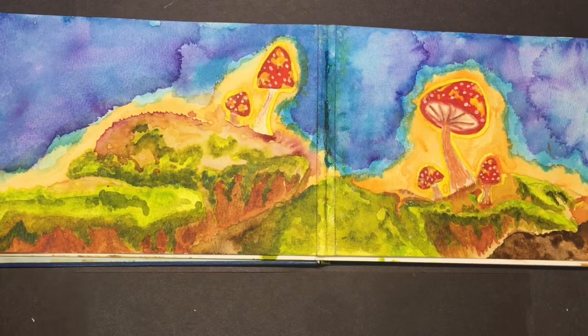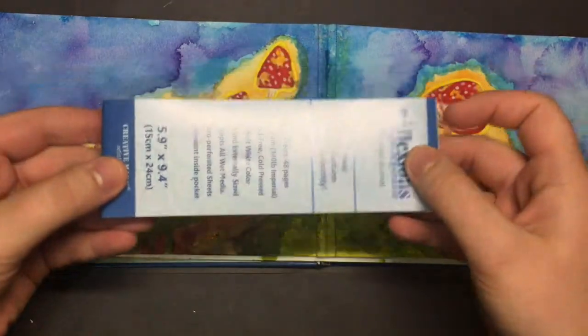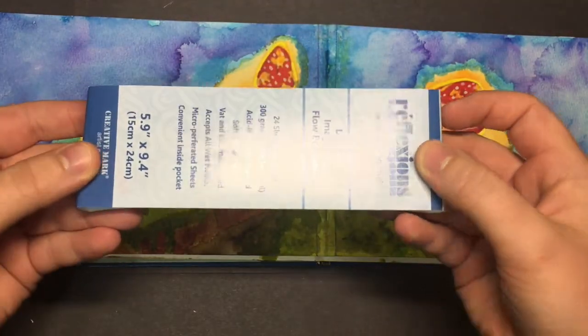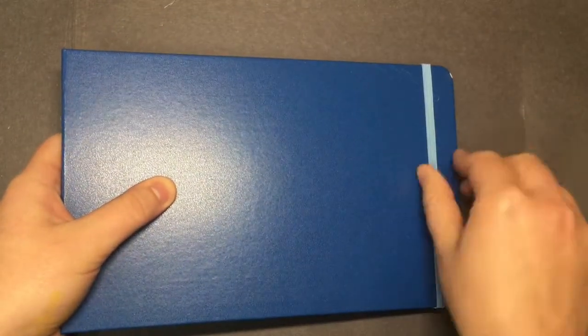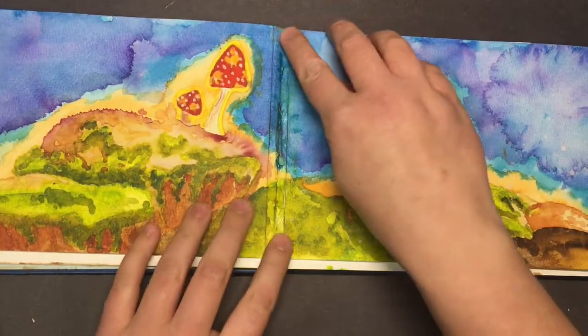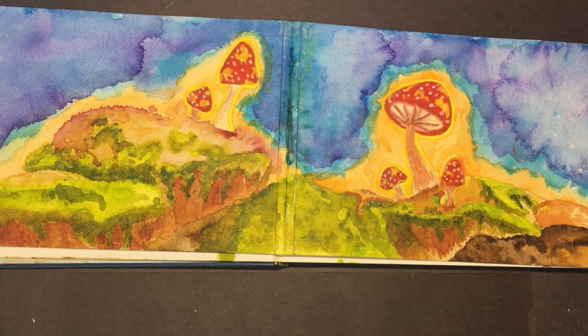Hey guys, so today we're going to be watercoloring a really simple watercolor. As you can see, it's cute little mushrooms and it's going to look something like this. I'm using the Reflections watercolor paper, or watercolor journal, and this is what it looks like. It's super cute and it's such a beautiful shade of blue, and it just soaks up the color — I absolutely love it.